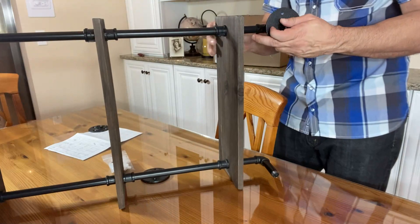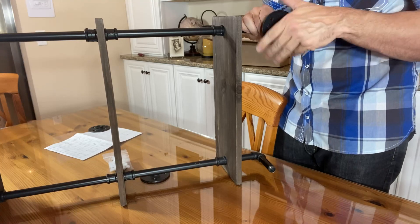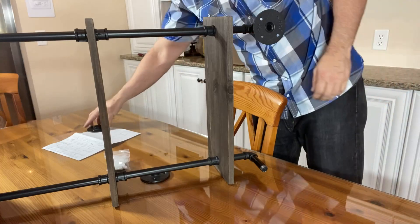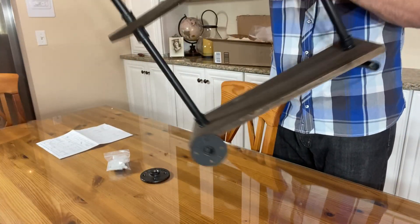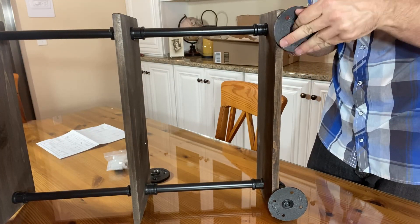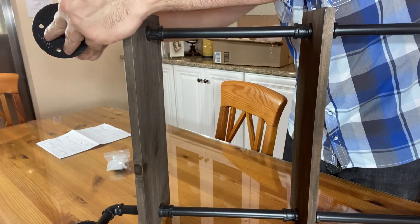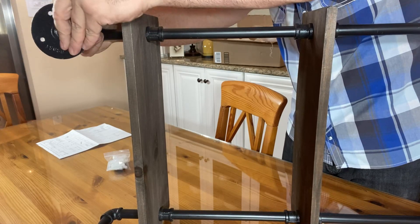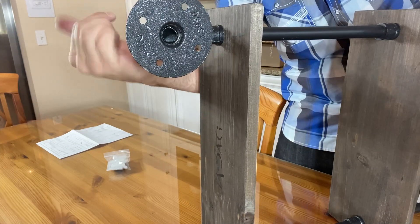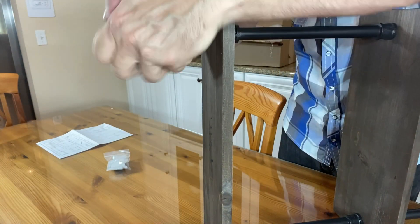Let's see if I can turn this towards the camera for you. Flip it over. And finally, this piece — get the threads to line up correctly. You're going to want the decorative side facing away from the wall, obviously. And you should be good to go.